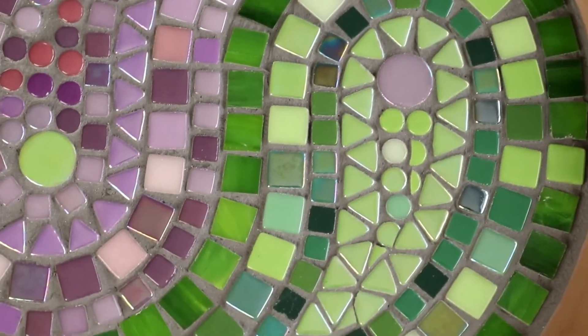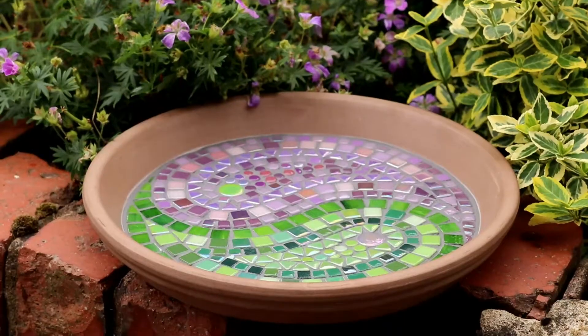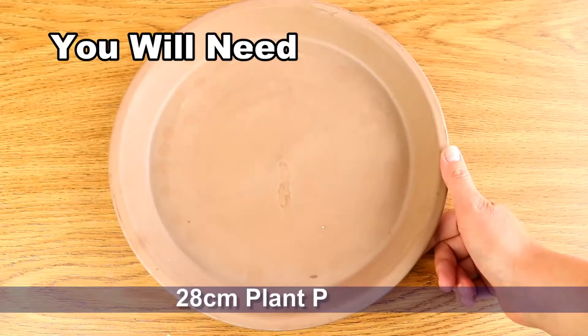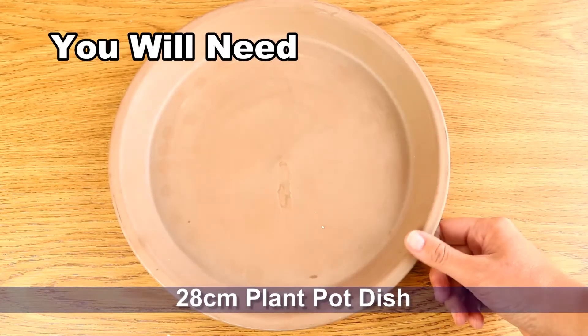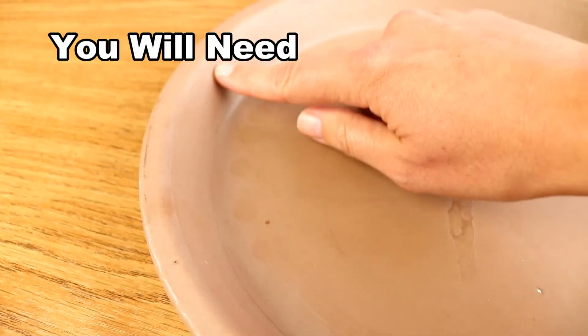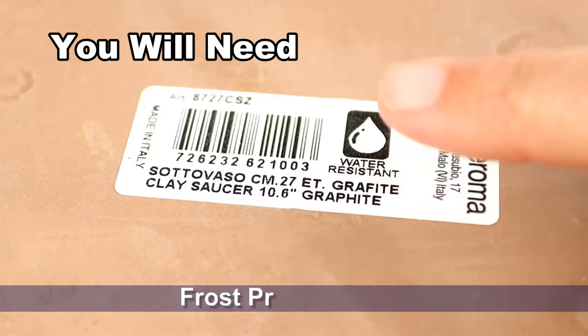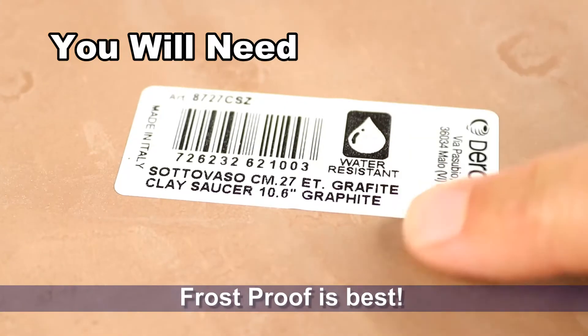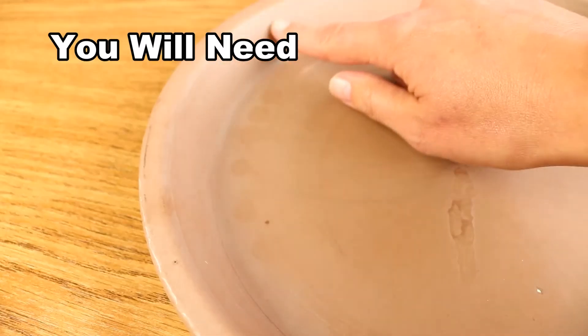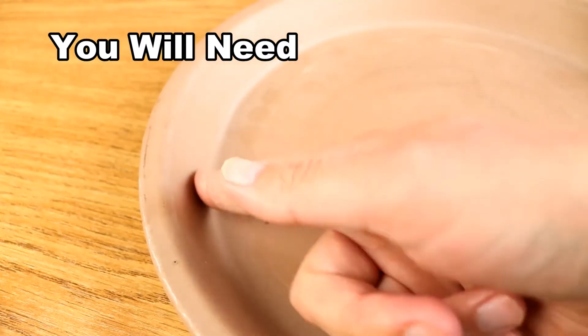Hello everyone and welcome to a little project video where we're going to be making a yin-yang style birdbath. For this project we're going to need a roughly 28 centimeter terracotta dish. These are easy to find at garden centers and are for use underneath plant pots, but if at all possible do try to get one that's frost proof, otherwise you're going to need to bring your bird bath in over the winter. One to two inches deep is ideal for small birds as well.